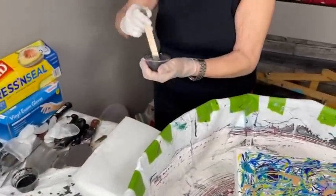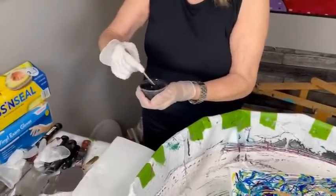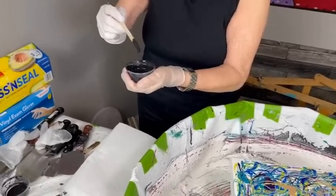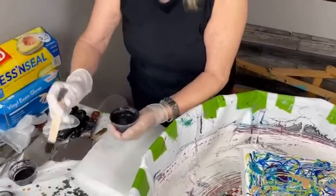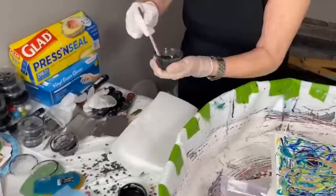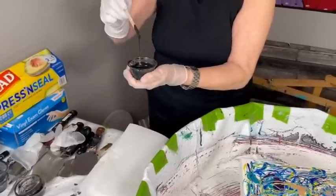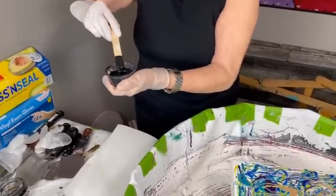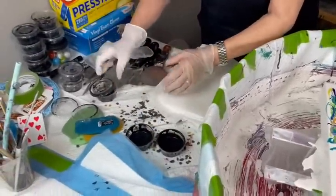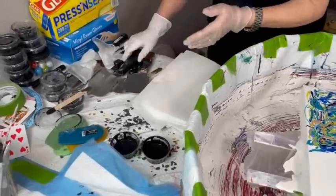These are my cell activators, which is oxide black and Australian Floetrol — that's all that's in there. Kathy uses Amsterdam tube paints for the paint part of it. You can change the color of your cell activator simply by changing the color of the tube paint you use. You don't have to use black — you can use white, purple, blues, greens, any single color you want. You can get some really cool effects using colored cell activator. I'm just the black cell activator person — that's my go-to.